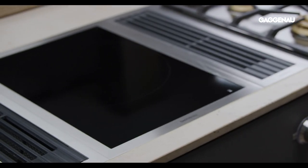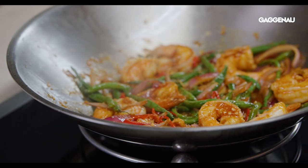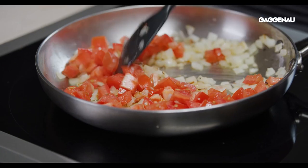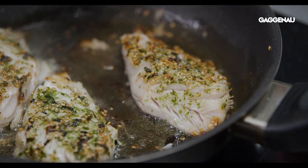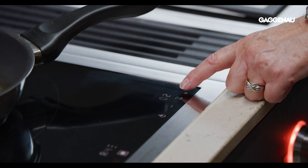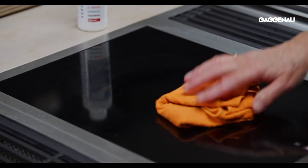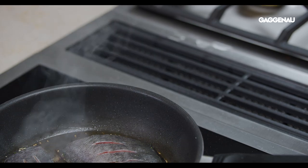The 15-inch wok induction vario is an amazing tool for wok cooking, but with a frying sensor and three different zones to accommodate a variety of pan sizes, this vario offers more cooking options than a traditional high-performance gas burner. Best of all, induction emits no heat when cooking, just the residual heat from the pots and pans. It's very easy to clean and pairs perfectly with the Gaggenau downdraft or overhead ventilation for quiet, efficient air extraction. What's not to love? All the delicious benefits of high heat cooking and minimal clean-up.